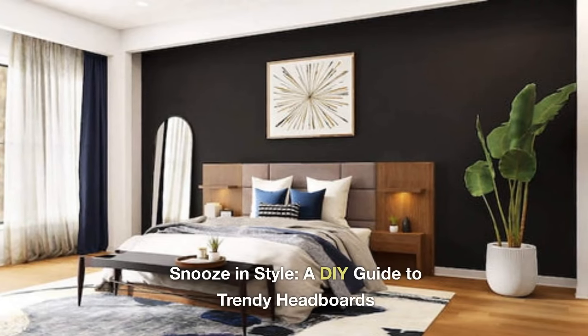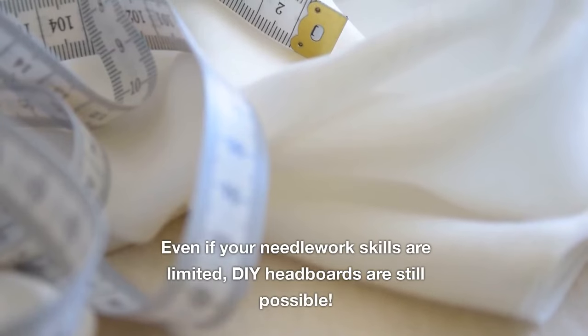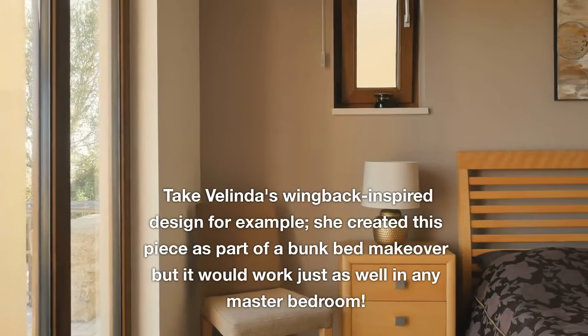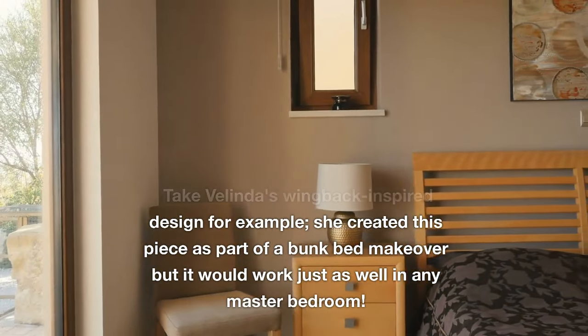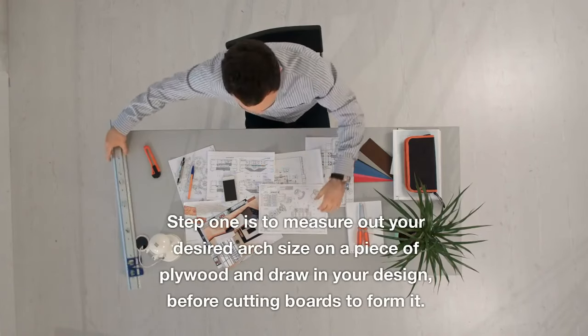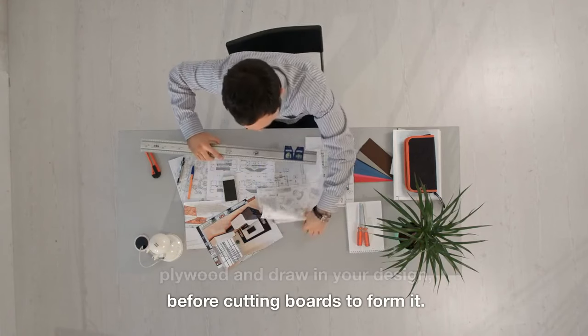Snooze in Style: a DIY guide to trendy headboards. Even if your needlework skills are limited, DIY headboards are still possible. Take Valinda's wingback-inspired design for example. She created this piece as part of a bunk bed makeover, but it would work just as well in any master bedroom. Step 1 is to measure out your desired arch size on a piece of plywood and draw in your design before cutting boards to form it.